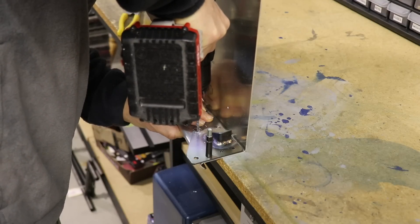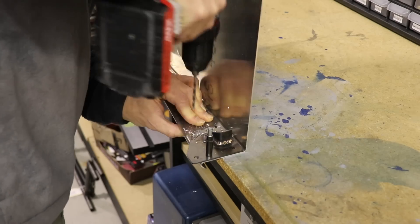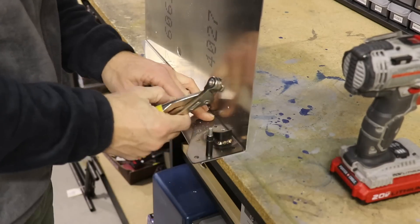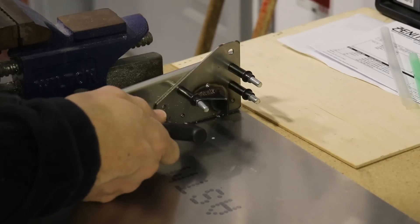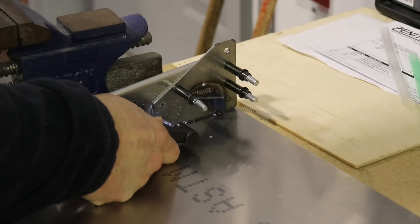The bottom holes — I can't use my regular drill because the drill itself hits the bottom of the seat pan. So I have a 90-degree drill that I use, and that lets me get to those bottom holes.